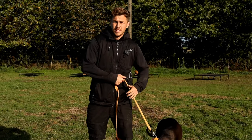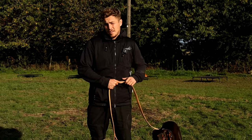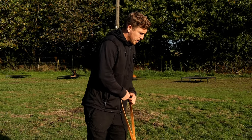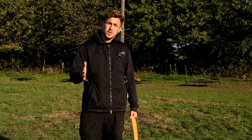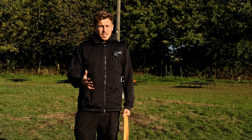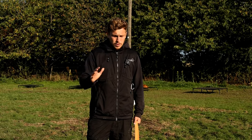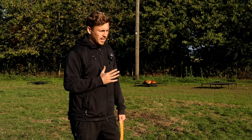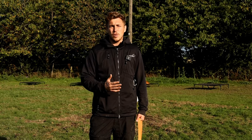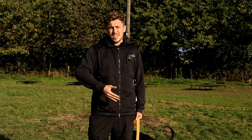Hi guys, Jacob here from the Yorkshire Canine Academy. We've just had Olive dropped off. Olive is a three-legged Doberman that is suffering from some lead-based reactivity, like a lot of the dogs that we work with. So we're going to start with the absolute basics and fundamentals — where to find reinforcement and where she won't find reinforcement. I've got my two dogs, Outranger and Darla, that are going to help out with this session. So I'll start warming her up and incrementally getting her closer to see how she gets on.